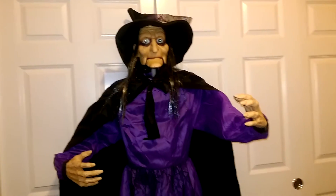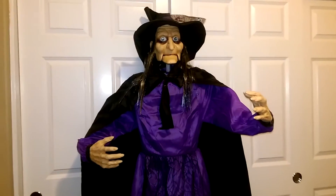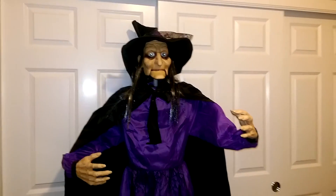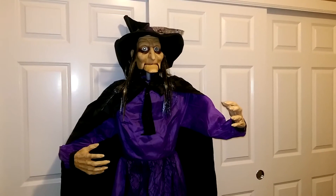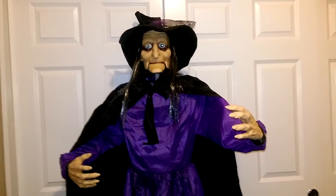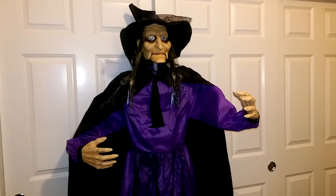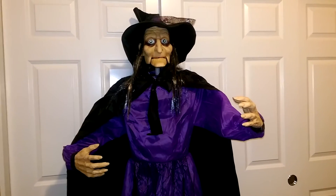This is one of the big three or four larger animated props that Big Lots had for sale this year. I did buy the six-foot animated witch from Big Lots last year, but I've since sold that prop because I wasn't a huge fan of it — it wasn't a major addition to my witch collection.